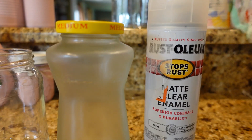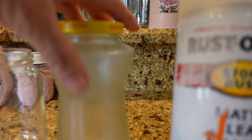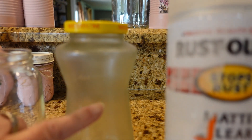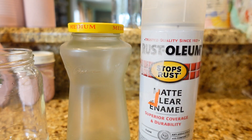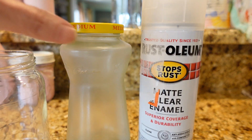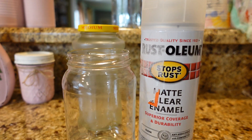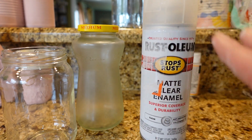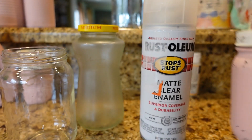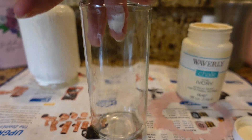I wanted to let you know that when I very first did these — the first three or four — I sprayed clear coat all over because I was thinking the paint wouldn't stick to the glass. But I watched a couple of videos and found out it's really not necessary. You can put your paint directly on the clear glass and it'll be just fine, as long as you spray your enamel or clear coat afterwards after it's all decorated.